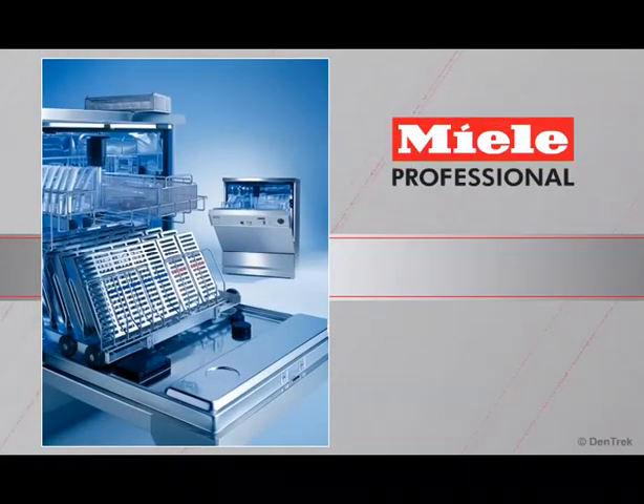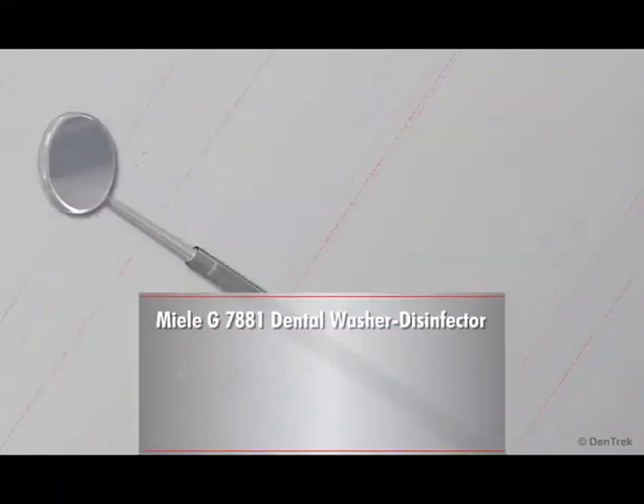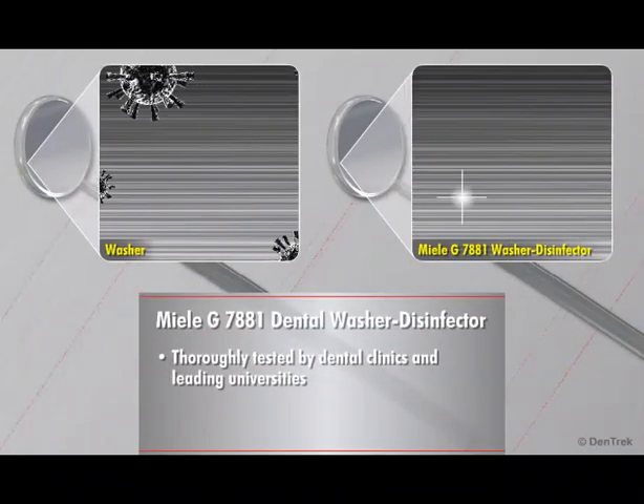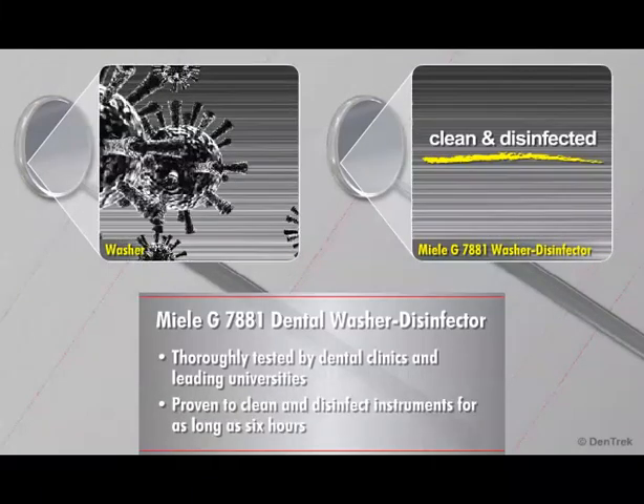Miele has a solution. Specially designed to meet the needs of busy dental practices, the Miele G7881 Dental Washer Disinfector offers an efficient, safe, and cost-effective method for the cleaning and thermal disinfecting of dental instruments. Thoroughly tested by dental clinics and leading universities, the Miele G7881 has been proven to clean and disinfect dental instruments that have been contaminated with dried blood and harmful organisms for as long as six hours.